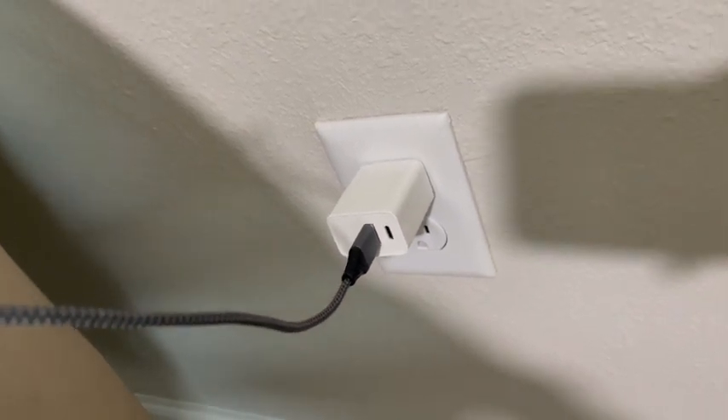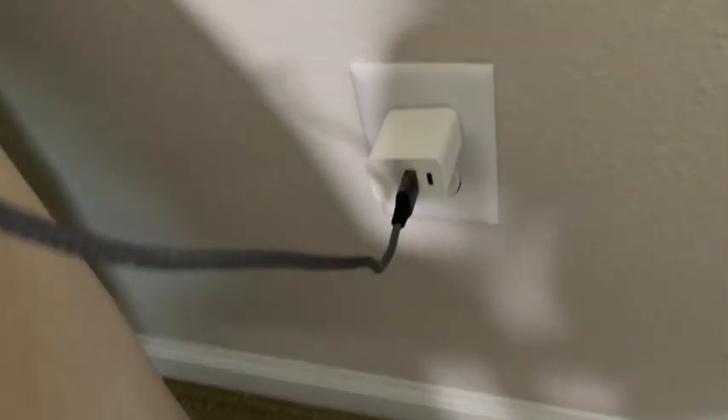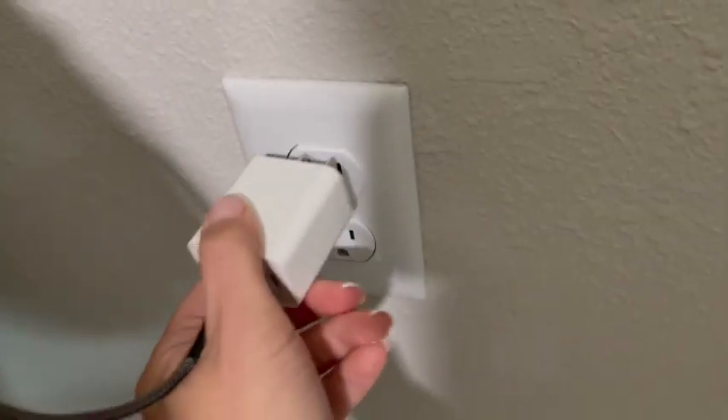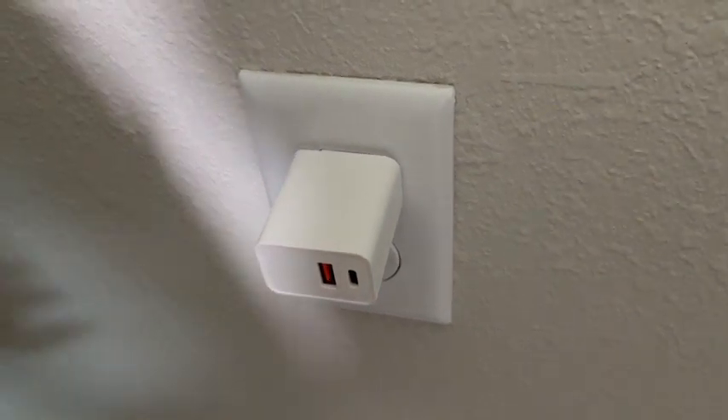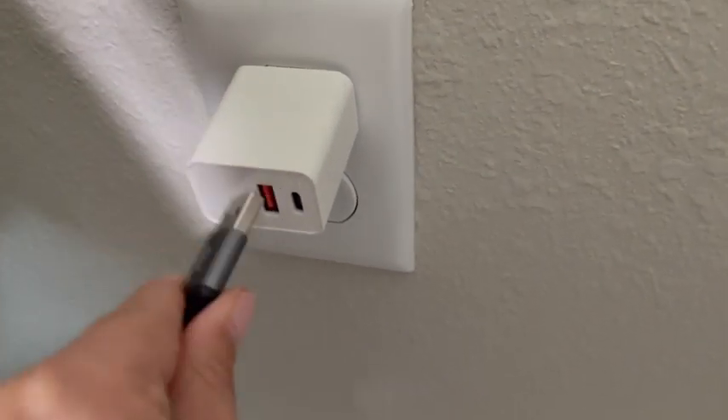These chargers are really fantastic. They charge all of my devices super fast and they've got a really great connection. I love how easy they are to use and I love that they have different types of connector ports for all of my different cords.